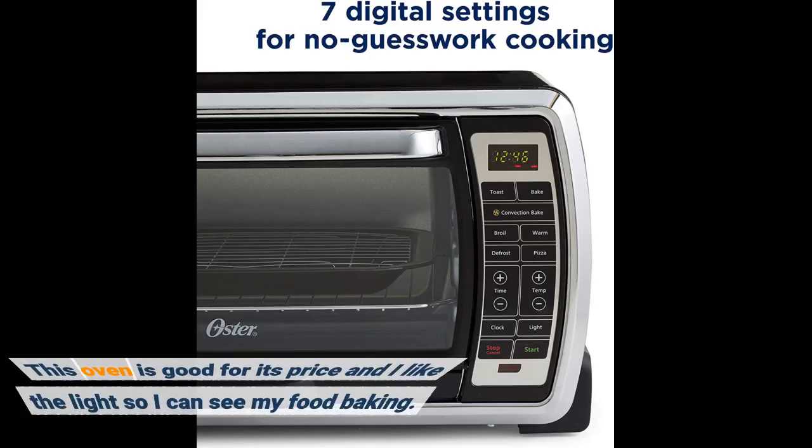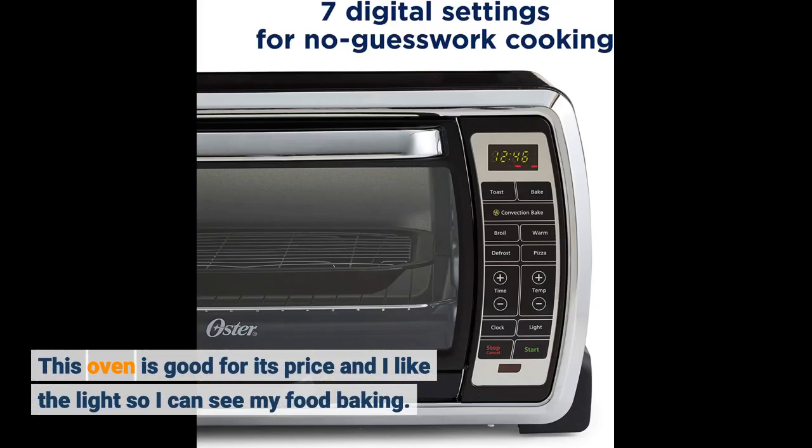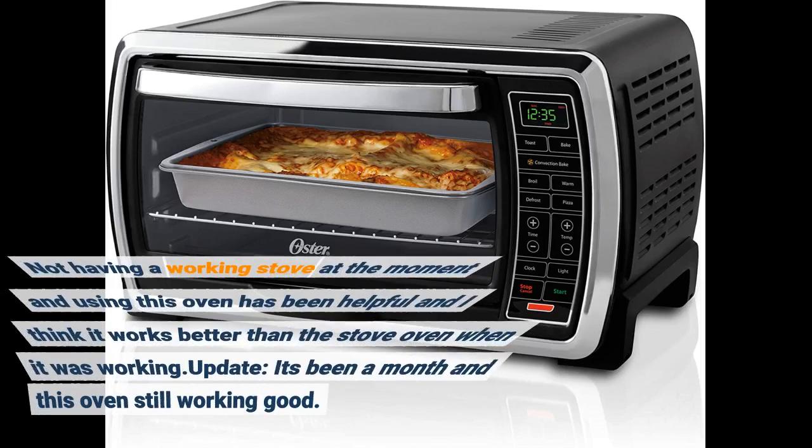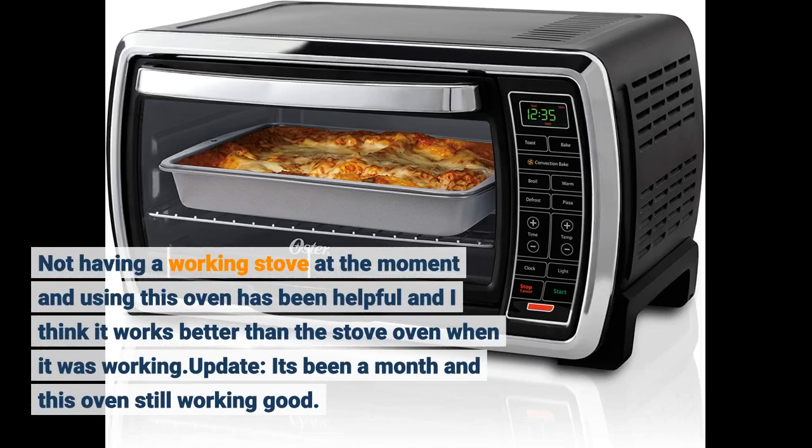This oven is good for its price and I like the light so I can see my food baking. Not having a working stove at the moment and using this oven has been helpful, and I think it works better than the stove oven when it was working.